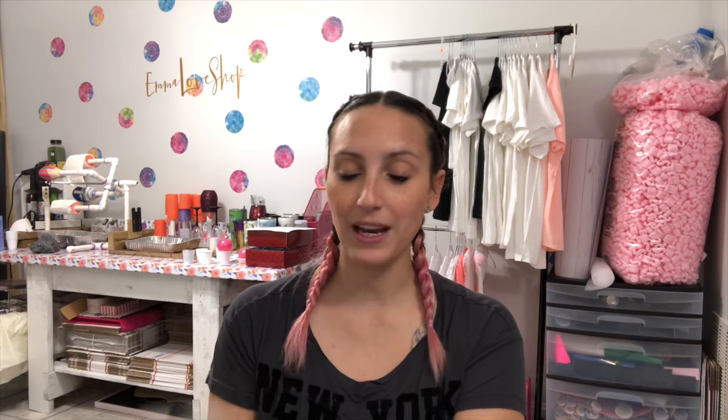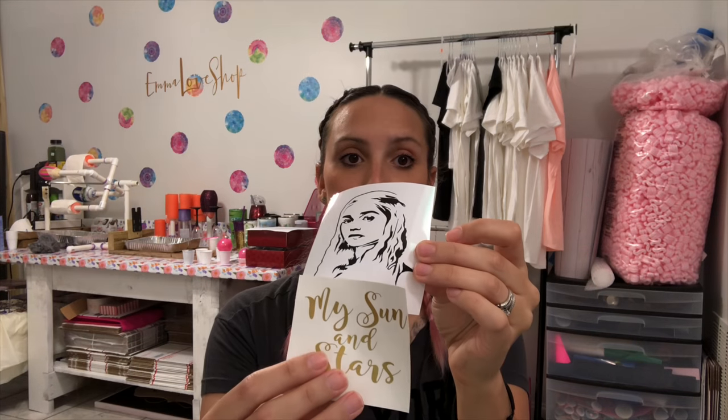We're making a pair of two glasses. One's going to be Khal Drogo and the other one is going to be the Mother of Dragons herself, Daenerys Targaryen, or Khaleesi. So on one glass I'm going to put Khal Drogo and under him 'Moon of My Life', and then I'm going to put Khaleesi and 'My Sun and Stars' on the other glass.